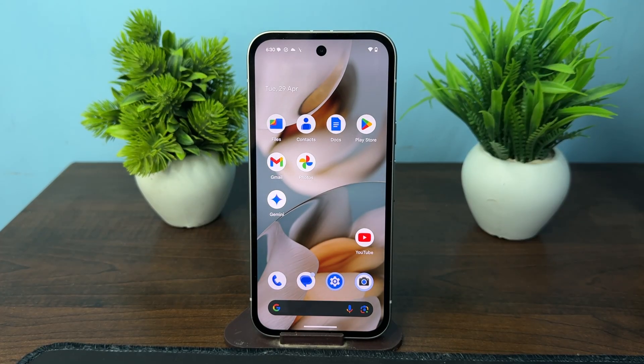Hi everyone! In today's video we will see how to manage dual SIM cards in the Google Pixel 9a. In the Google Pixel 9a, you can use one physical SIM card and the second one is an eSIM.